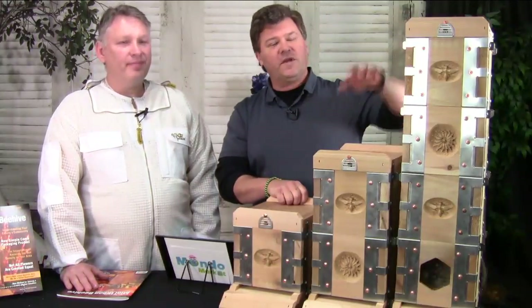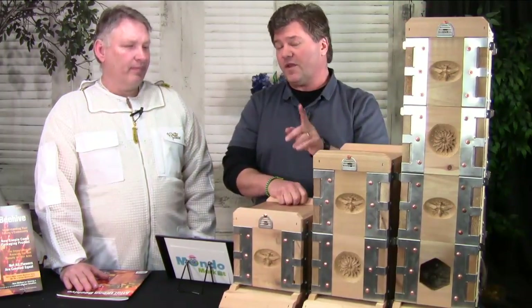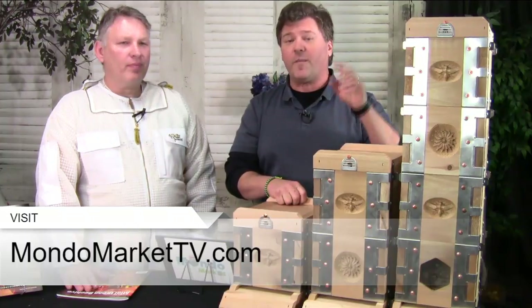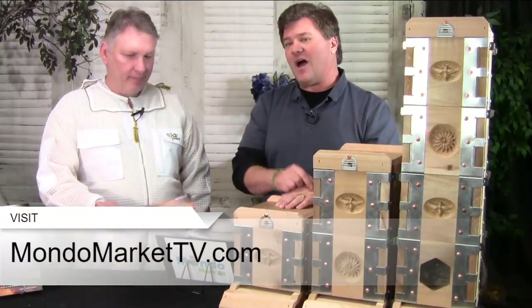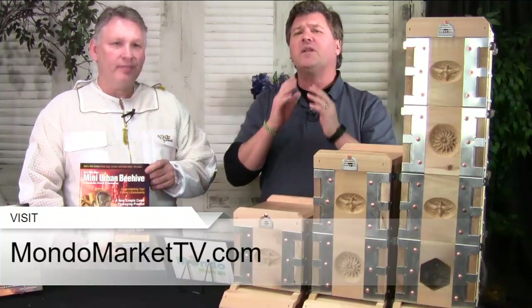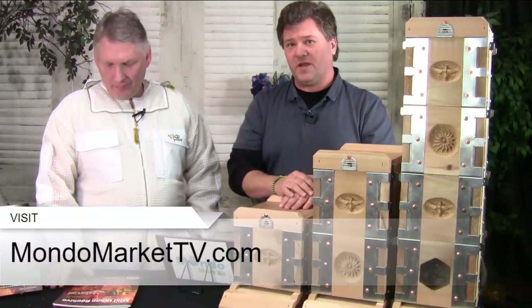Great opportunity for you. For the next 24 hours on each one of these boxes — we've got a four box, two box, and one box — now's the time to get the best deal. After 24 hours the price goes up, so now's the time to order. Go to MondoMarketTV.com to place your order. Along with that, when you buy in the next 24 hours, you get the magazine that Albert wrote. This is an incredible magazine with an unbelievable amount of information for the beginning to moderate to expert beekeeper.